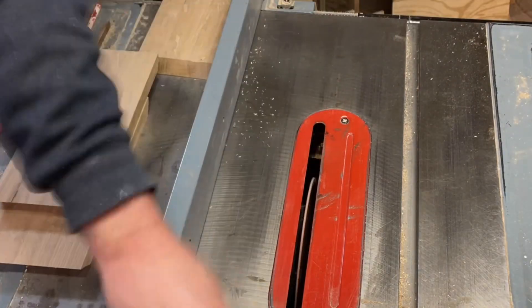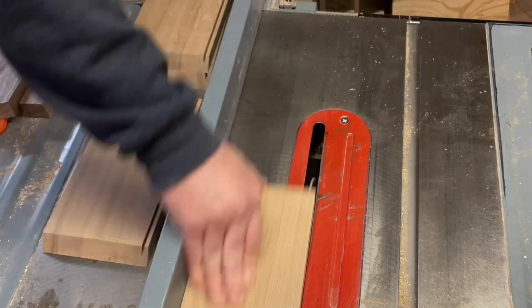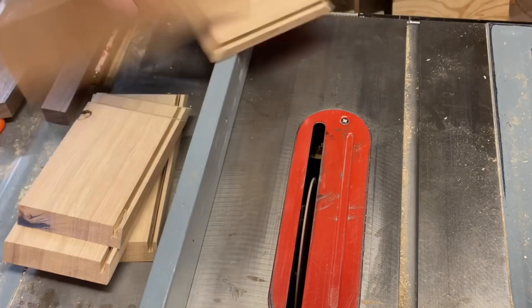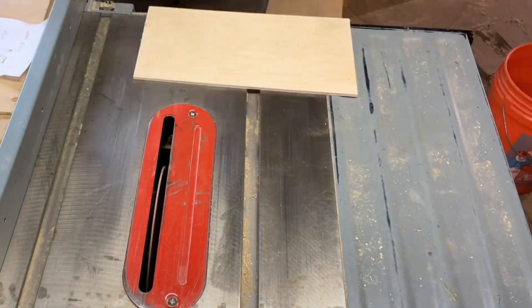Now I'm going to make the dado that goes in the bottom of the box so that the piece of Luan can fit into the groove. I didn't do any measuring other than doing a test fit — it wasn't quite big enough, so I just moved the fence a little bit, and now it fits just fine.